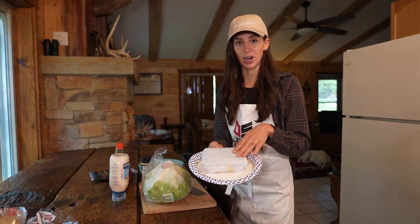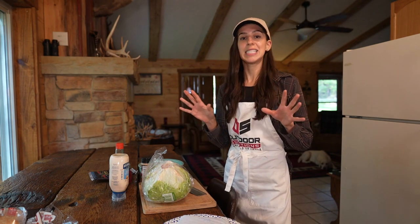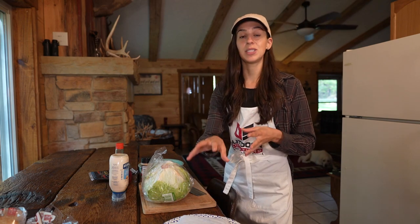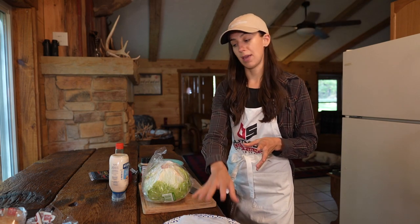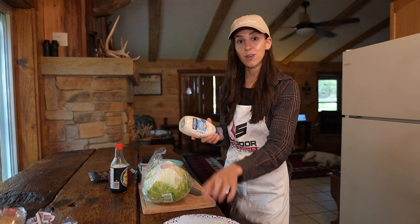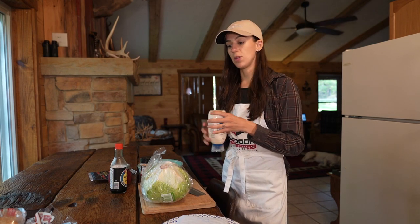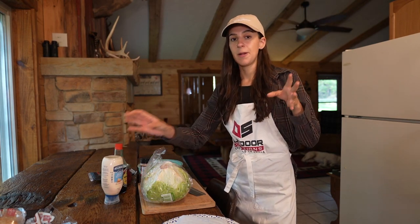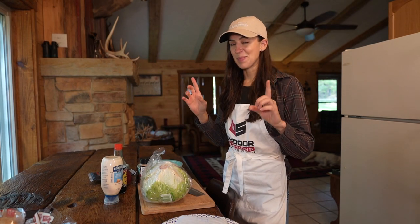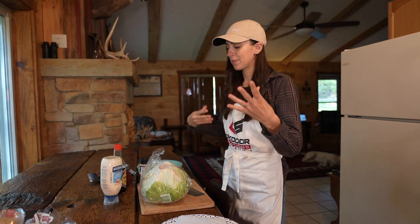I have one package of ground meat — this weighs about a pound. The real star and secret of this recipe is adding some fat back into this incredibly lean wild game meat, and that is done with the help of some mayonnaise. For a pound of wild game meat, we're going to add anywhere from a quarter cup to a half cup. We'll start with a quarter cup of mayo today, mix it up, and go from there.